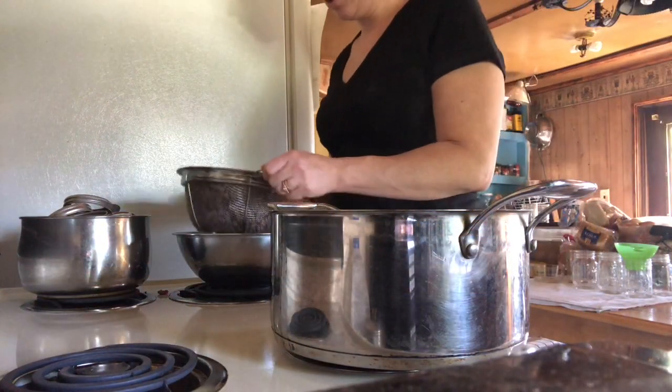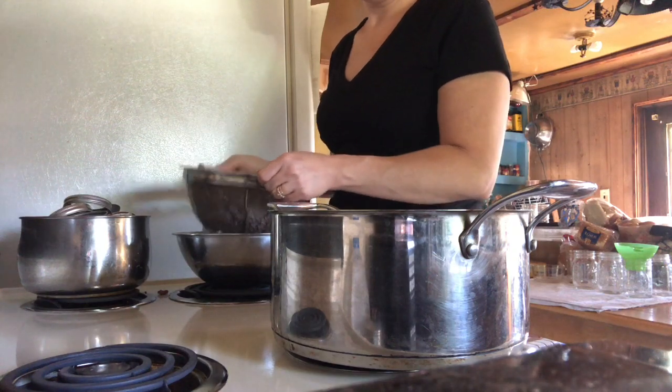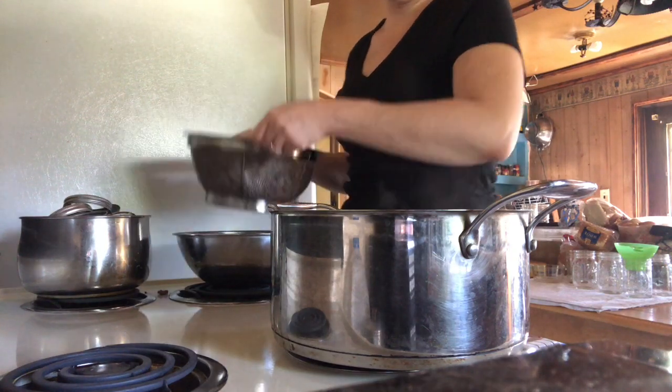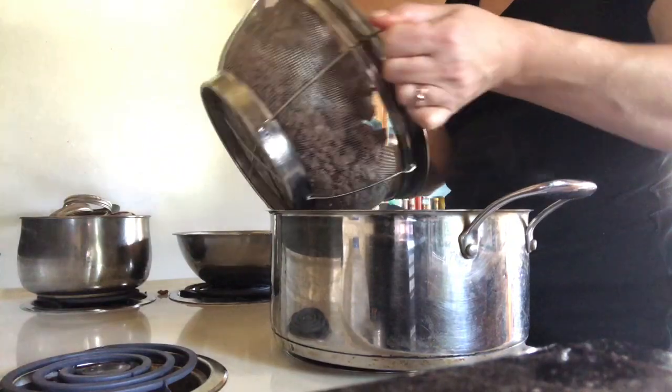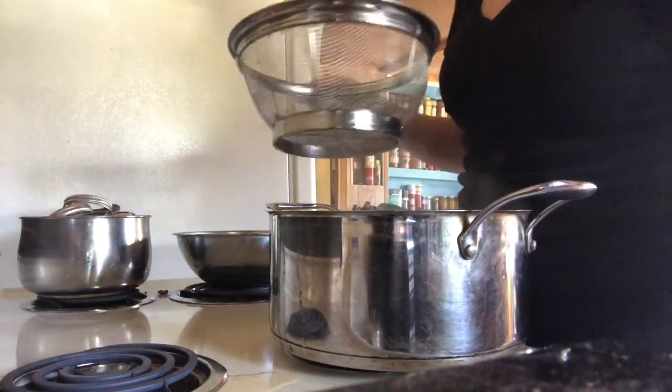Now after I strain the ground beef and ground deer meat, I'm just going to transfer it into this pot and then I'll be back with the next step.